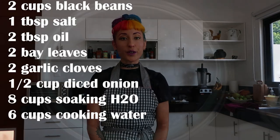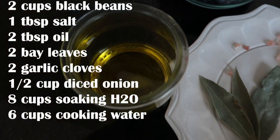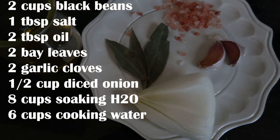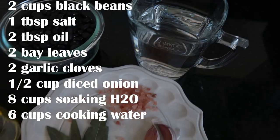I love making everything from scratch, so I'm going to teach you how to make black beans. For the black bean recipe we're going to need black beans, oil, onion, garlic, bay leaves, salt, and water.